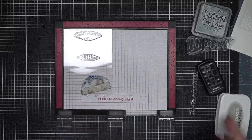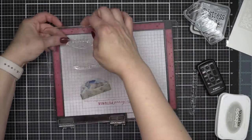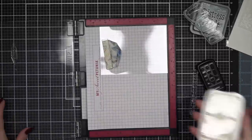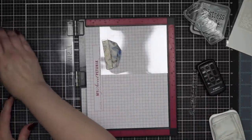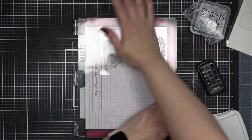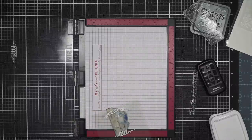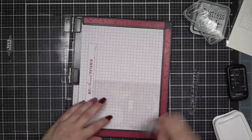Let's go ahead and build our second sentiment. This time I am going to use 'Have Yourself a Merry Little Christmas,' and we're going to do basically the same thing. This is another four by five and a quarter inch panel, so both of these will be slightly smaller than A2 sized, giving me a little wiggle room and a nice border when I adhere this to my white card base.